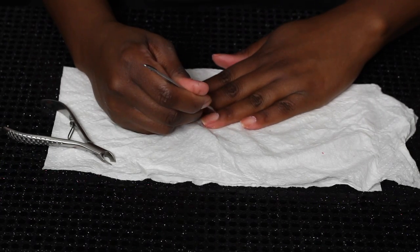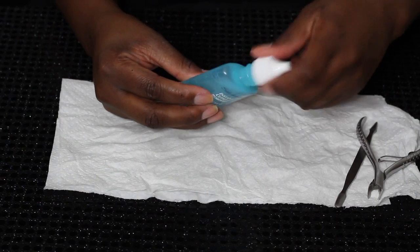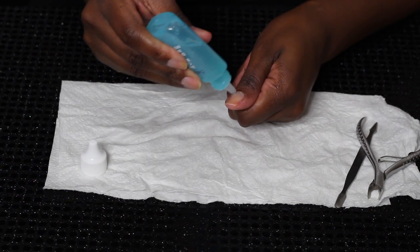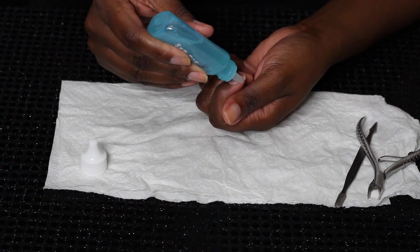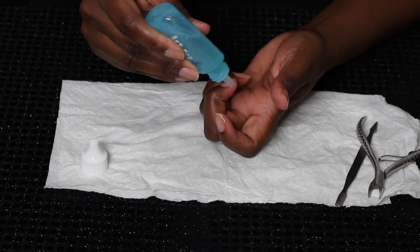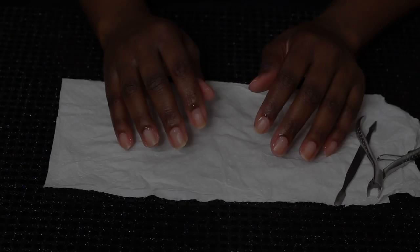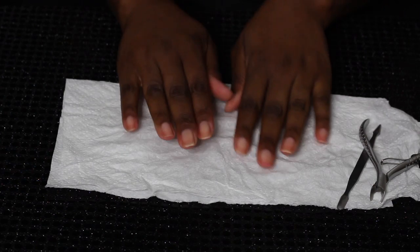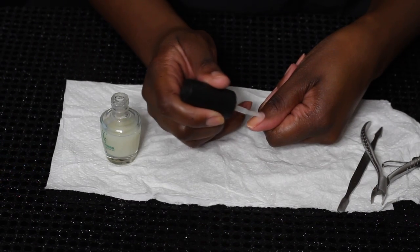I don't even know the names of these, because I'm not a cosmetologist, but I use that to clip away that skin. Then I proceed to take off all the rest of the skin and residue. Now here is what really gets the job done — this is a cuticle remover; it dissolves all of that excess skin. It says to leave it on for 15 seconds, but I've been doing this a while so I leave it on for about a minute. Then I wash my hands really well and scrub as I wash.